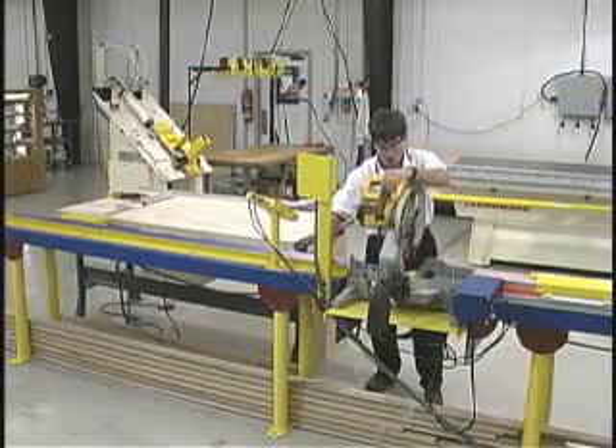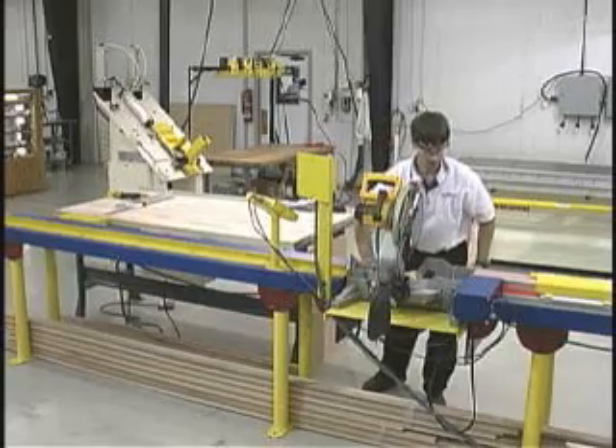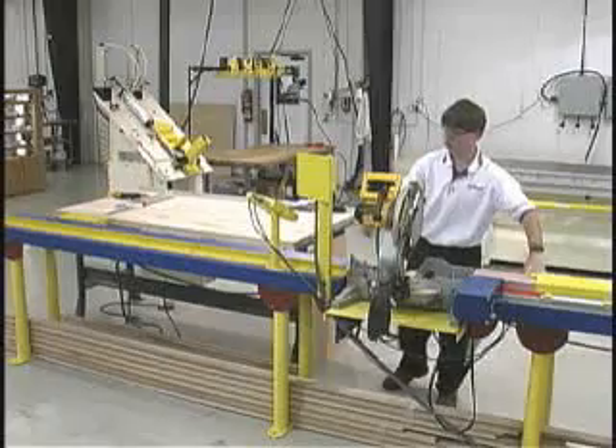For the cabinet doors, the operator will input the overall size of the door and the program drives the Tiger stop to the correct position for the operator to cut the stock to correct lengths.